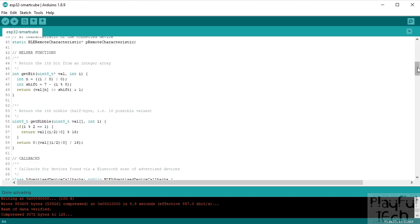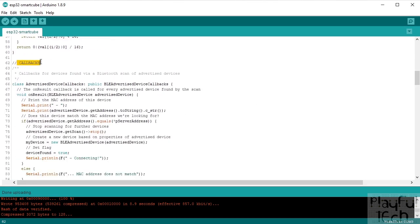A lot of how this code works is based on callbacks. Rather than a polling loop that triggers on a regular schedule, a callback is a function triggered when a certain action happens. The first callback is in our advertised device callback — a function called on_result. When we scan for Bluetooth devices in range, for every device detected this on_result function is called.